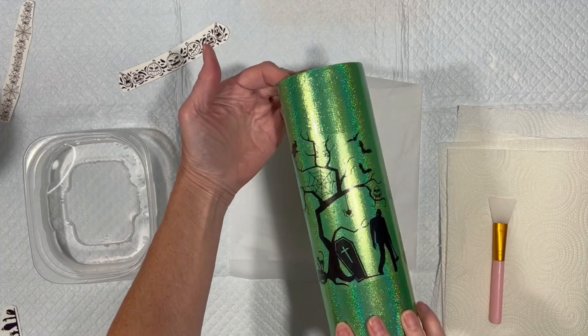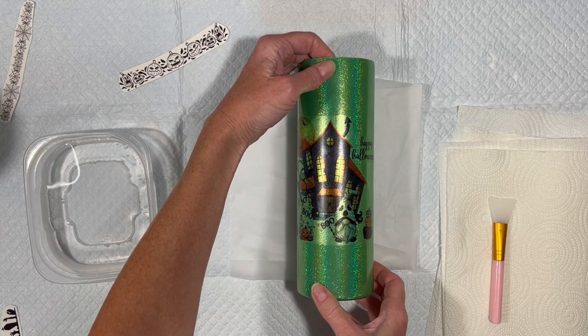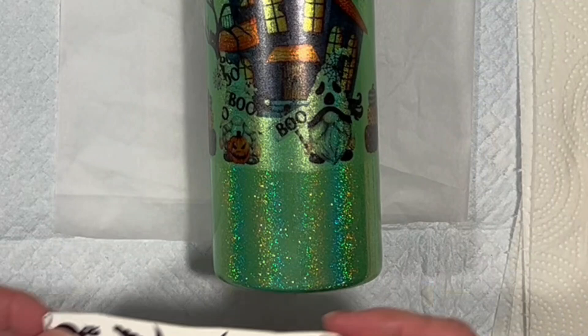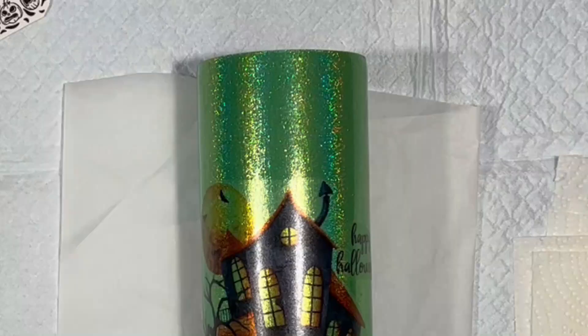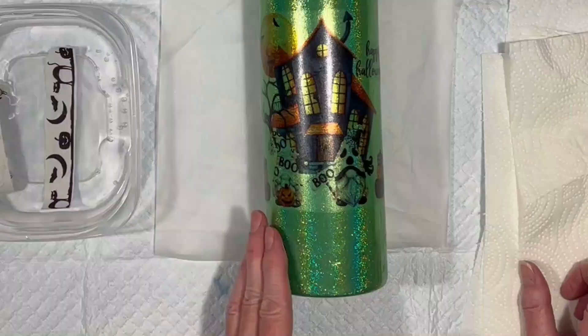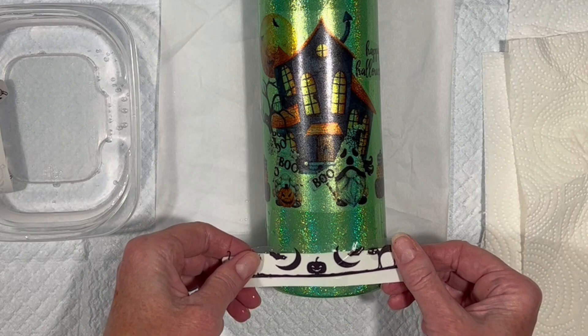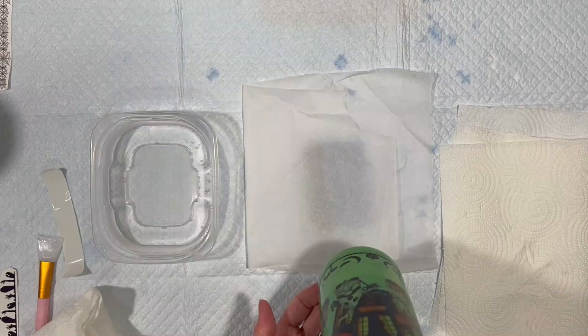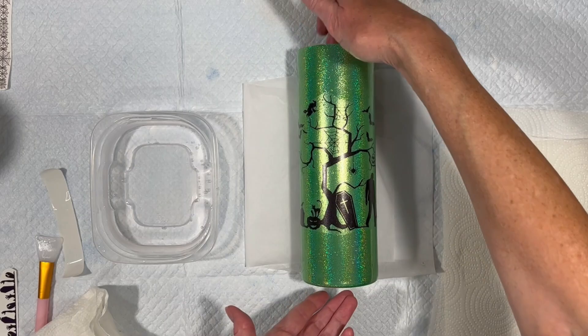Hey, we're back! All of these water slides have dried that we put on yesterday. We've got the spooky side, we've got the cute-ish side, and I am now going to put borders up here. I'm going to try and go cute border, cute border, then turn it over and do creepy border, creepy border on the other side. The two cute borders have kitties and moons and jack-o-lanterns — there are a couple of bats but it's relatively cute. And up top it's going to be jack-o-lanterns.